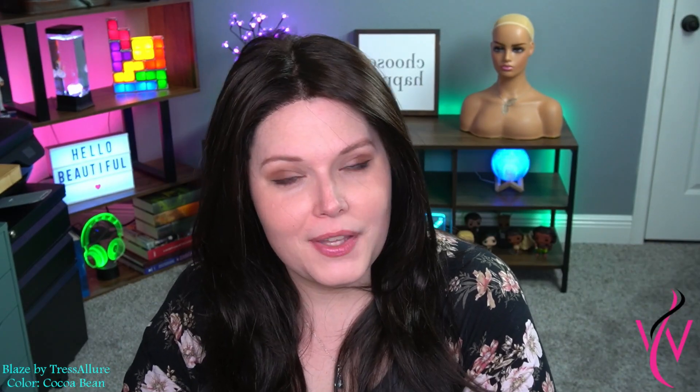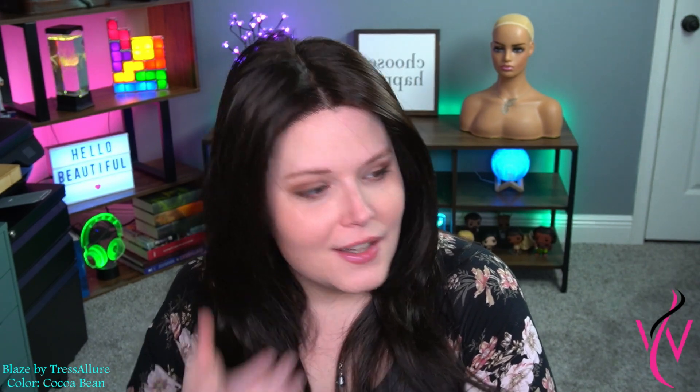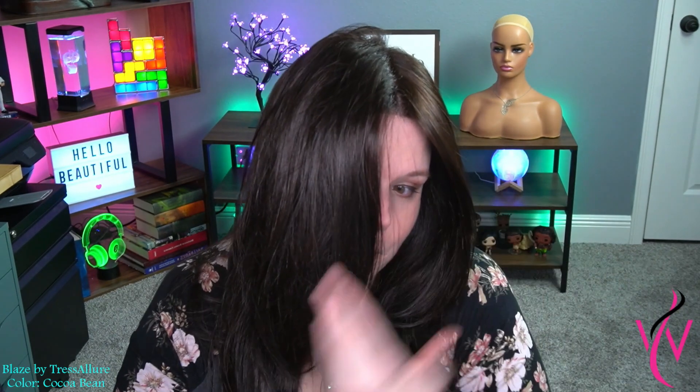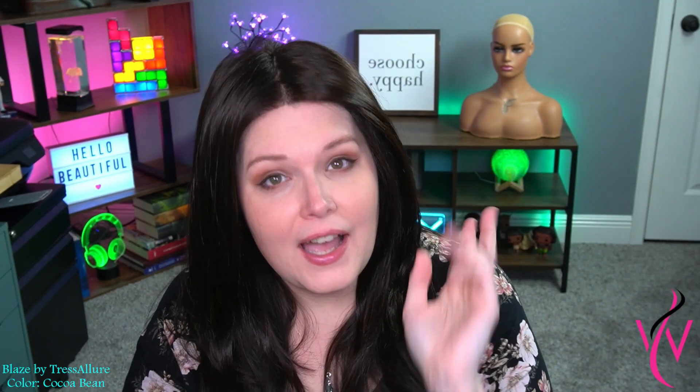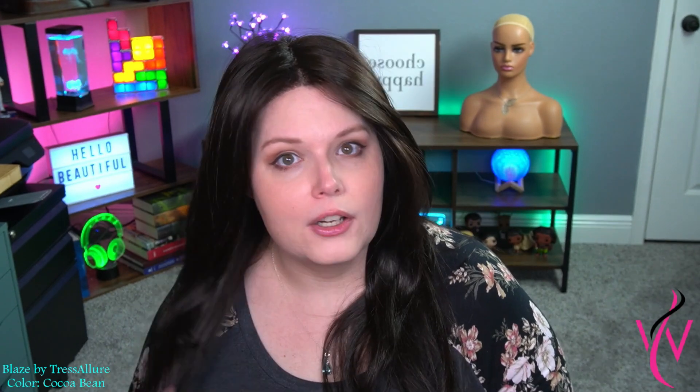Before we talk about Blaze, let's first talk about this color. Cocoa Bean is described as medium dark brown with dark red highlights. As you can see, this is more of just a medium brown — the dark red highlights I'm really not seeing. It is a little bit warmer because it is a dark brown and not a black, but I don't see highlights. This is definitely for those who just want a warmer, very dark brown, almost black — but there's no chunky highlighting in here. It is absolutely more of a very dark brunette.